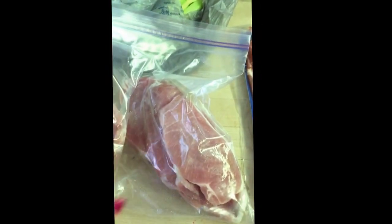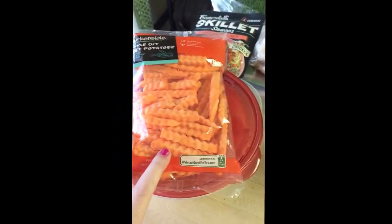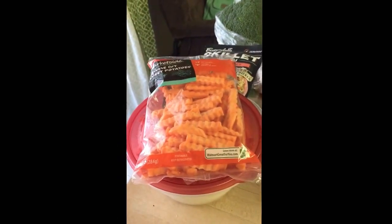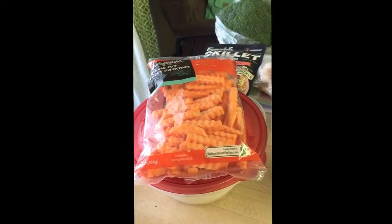Meal number two is going to be baked pork chops — these are boneless pork chops. With that I'm making a pineapple salsa, which will have pineapple, onions, and cilantro. I haven't decided what the other side will be yet, but I bought these today — they're crinkle cut sweet potato fries. So I'm going to bake those in the oven and have it with the pork and some other vegetable. I actually think I might do steamed carrots or something.